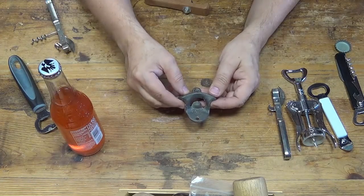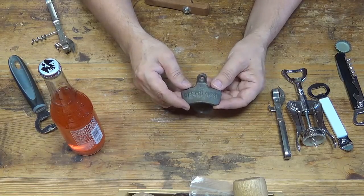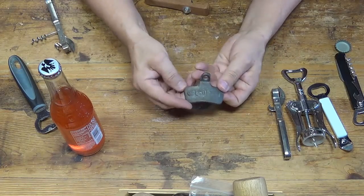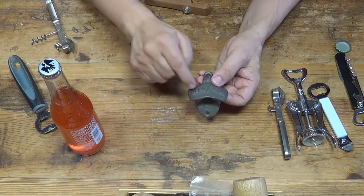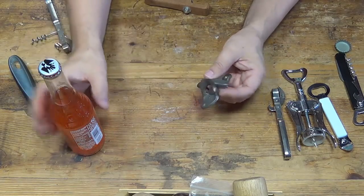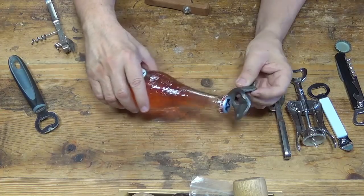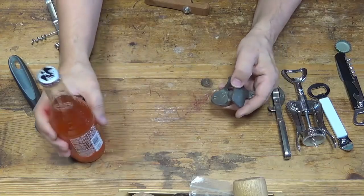This bottle opener here is a little bit different. It's made from cast iron, and this one is poorly cast. These are cast in sand and they lack detail — you can hardly read what it says on there. Some of the old ones would say Coca-Cola, Pepsi-Cola, or even Dr. Pepper. These are made so that you put the edge of the bottle into this slot here, and when you pull down on it, it pulls off the cap.